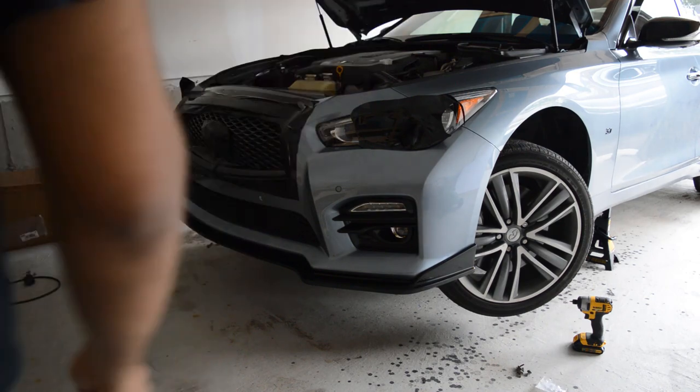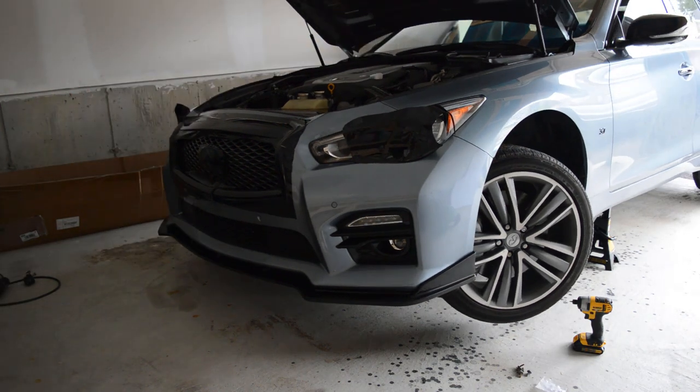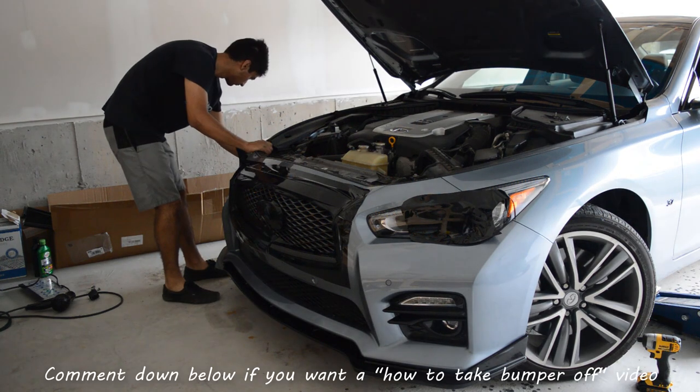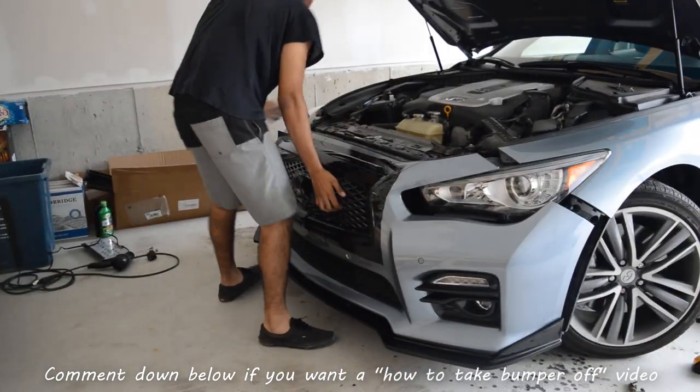Now we're going to drop the car and drop the bumper so we can put the nuts on the back. I'm using two ratchets — one's going to hold the bottom and one's going to tighten the top. The reason I'm not taking the entire bumper off is because of all the sensors and radars. If you guys have a premium trim you have it a bit better, but you gotta do what you gotta do.